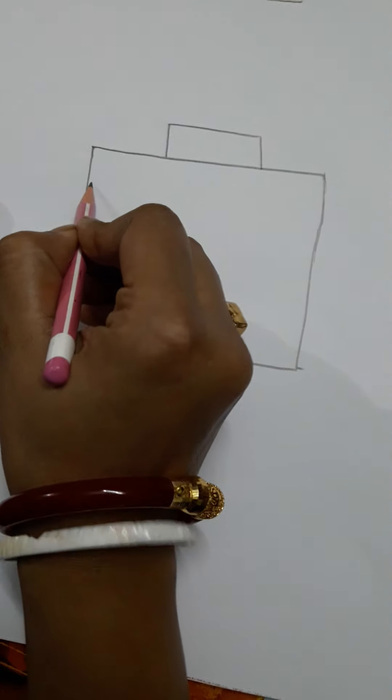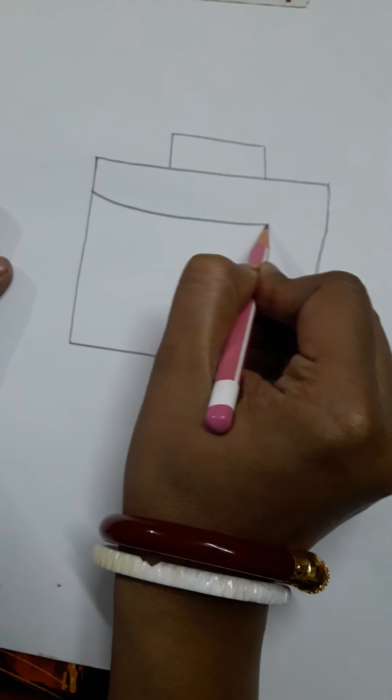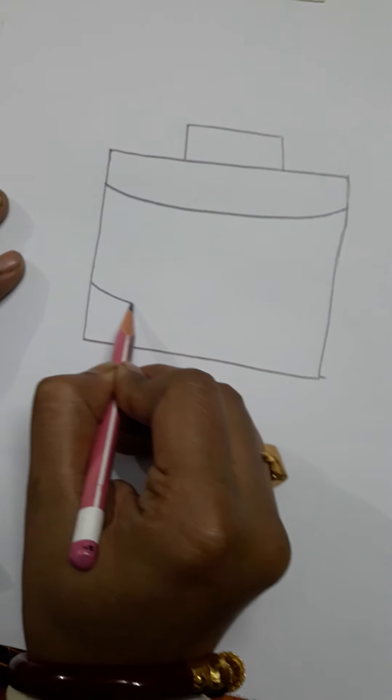Now on the bottom of the rectangle, we will start to make a curve line. Here it comes to the curve line.